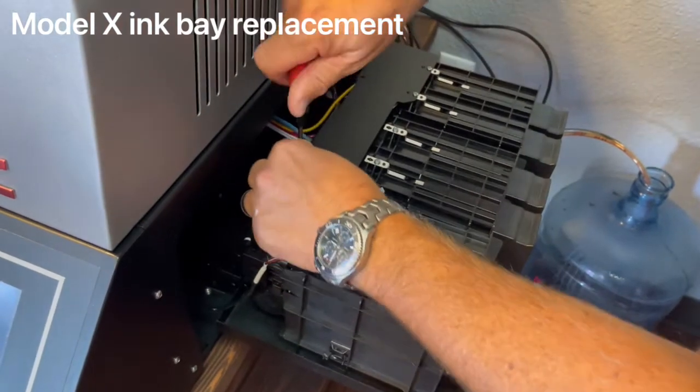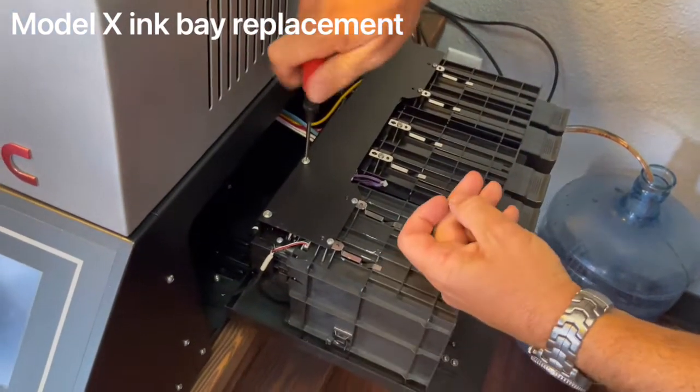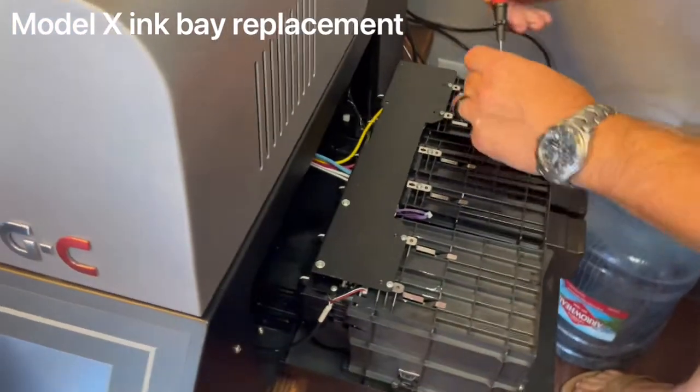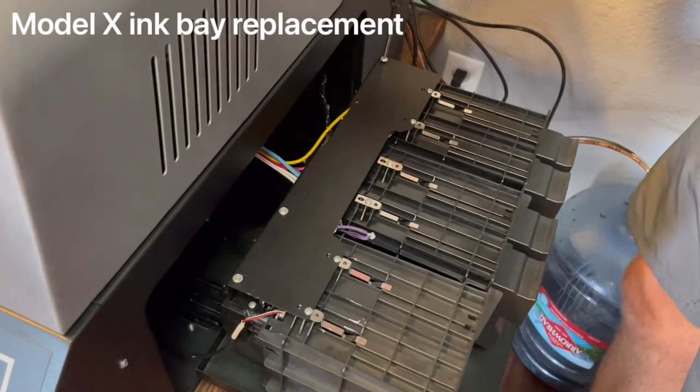If you lose a screw during this process, it's not the end of the world — just try to space out your screws. However, the screws that hold the ink cartridge in are very important; make sure you have screws in all of those positions. If you lost a screw during this process... okay, I didn't — that's good.